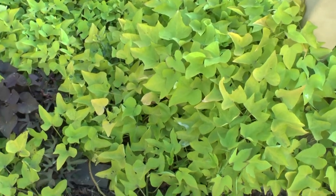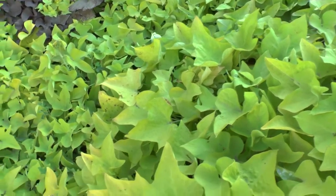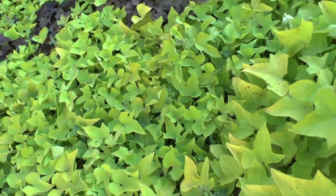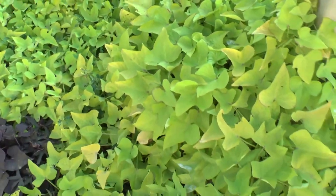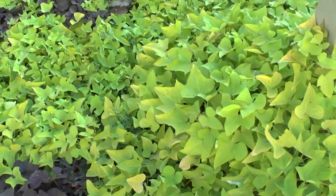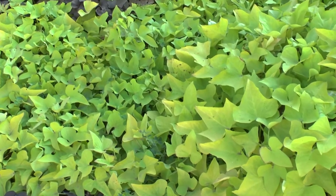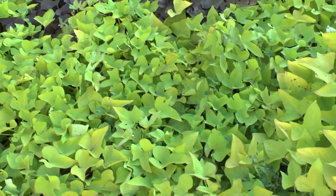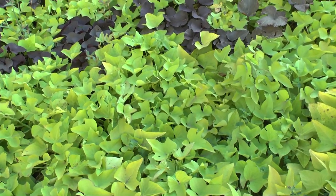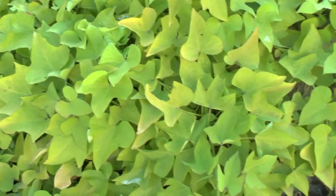I prefer rooting cuttings in water — it's faster and you can follow the roots, which is nicer. Don't let them grow too much in the water or they can start to rot. Switch the water every two days, or ideally every day. The leaves are mostly green and yellowish, and as you can see, the shape is quite beautiful.